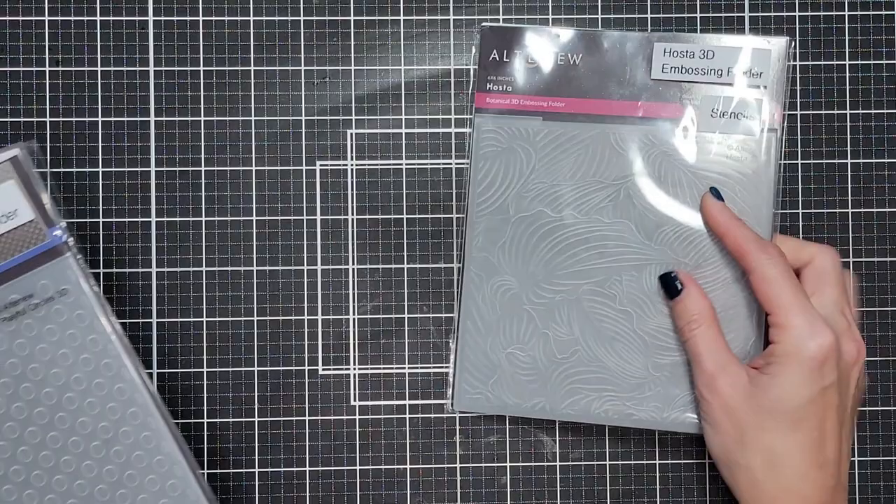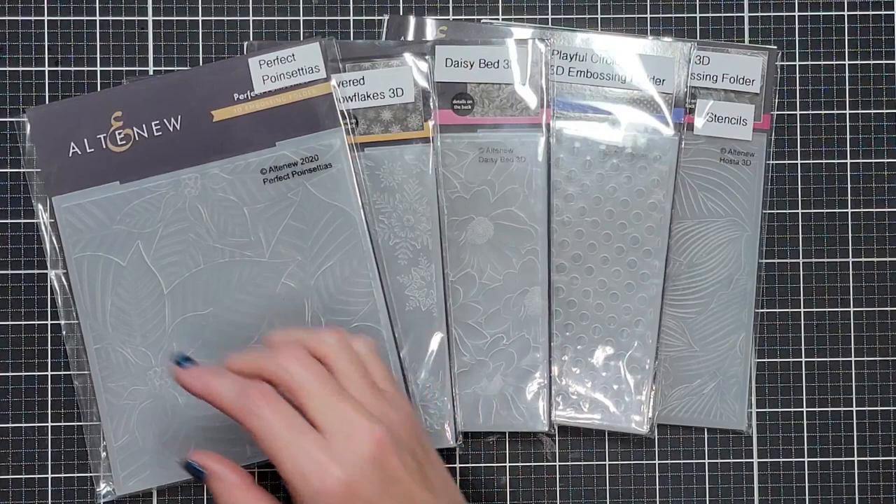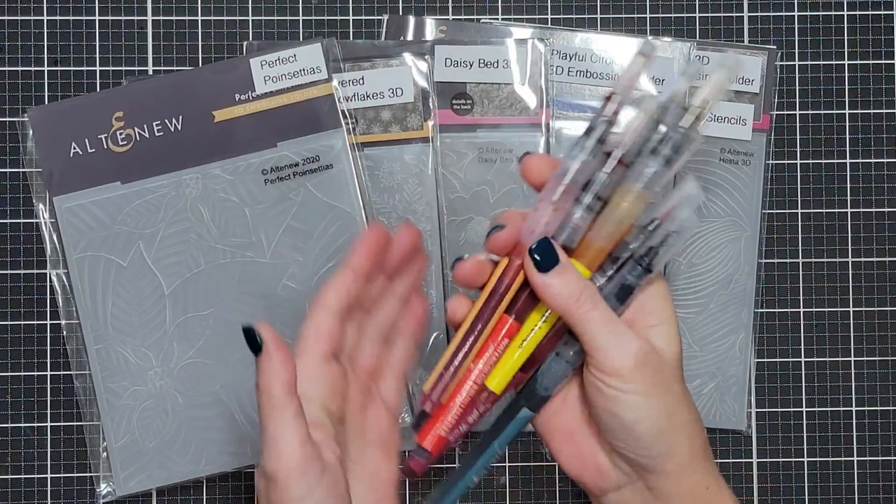Today we're going to do a fun technique I call the scribble, spritz, and emboss. We're going to use some embossing folders from Altenew: Hostas, Playful Circles, Daisy Bed, Perfect Poinsettias, and Layered Snowflakes.